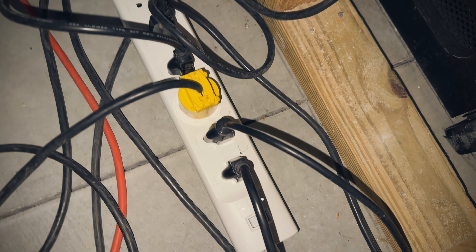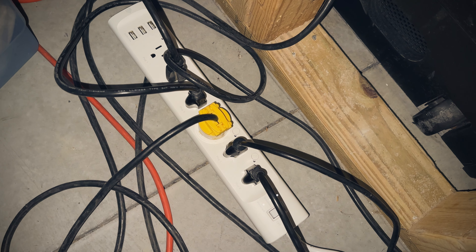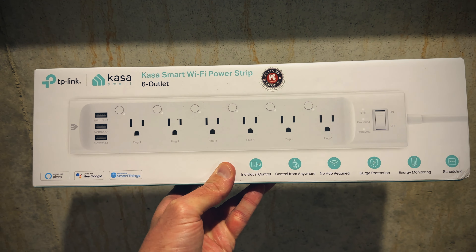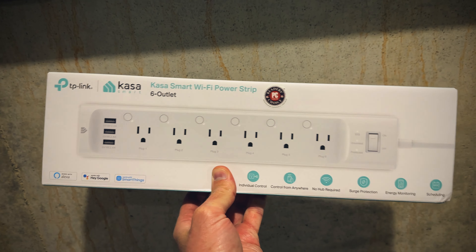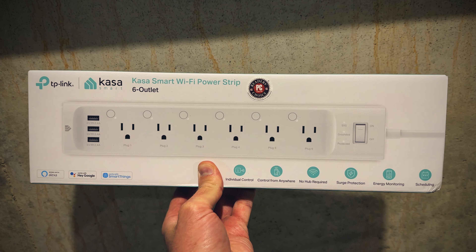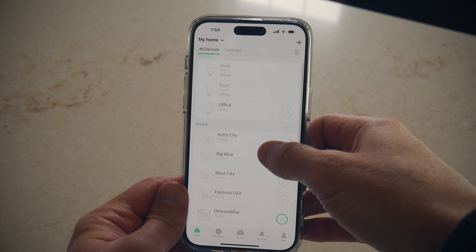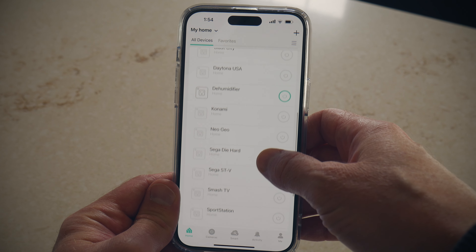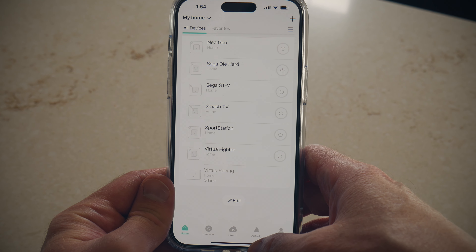One of the things that has been a saving grace for me are these Kaza power strips. They can connect to your Wi-Fi and it really saves the pain of digging behind a machine to flip a switch to turn it on. I run an extension cord from one of those two outlets to this power strip, and then from my phone I have each of the machines labeled and I can just turn them on or off with the press of a button. They are a little pricey — about 50 bucks on Amazon, sometimes on sale — but it's great to just pull out your phone, tap the machine you want, and presto.